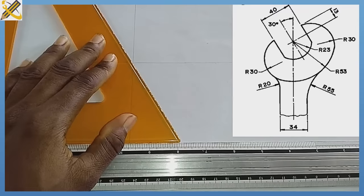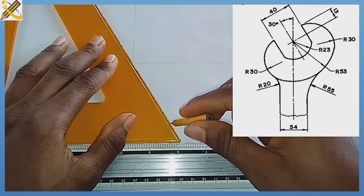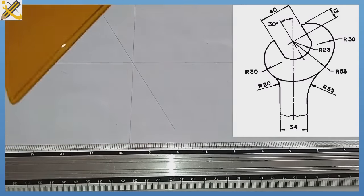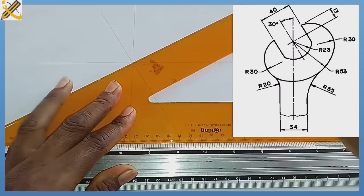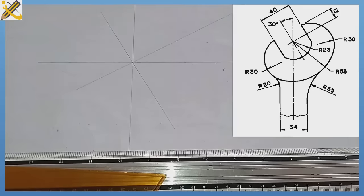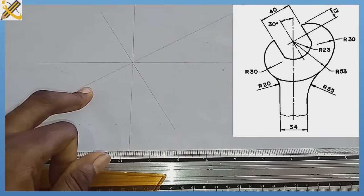I draw that 60 degree angle. After doing that, I am constructing an angle of 30 degrees on this axis. So having the lines projected in that form, this line is projected at 30 degrees to the horizontal while the other is projected at 60 degrees to the horizontal.